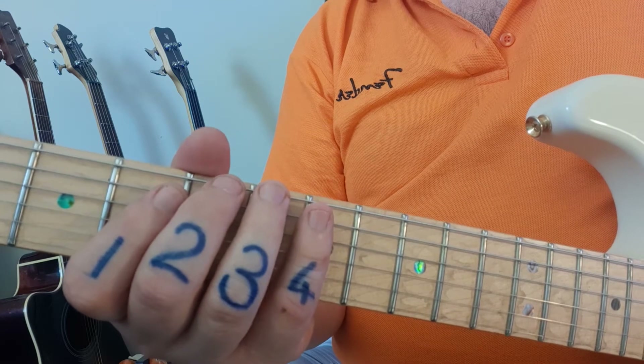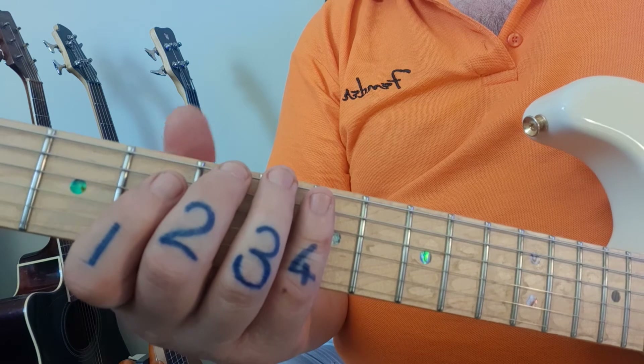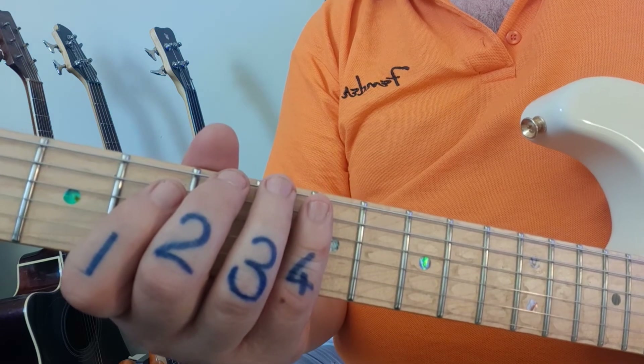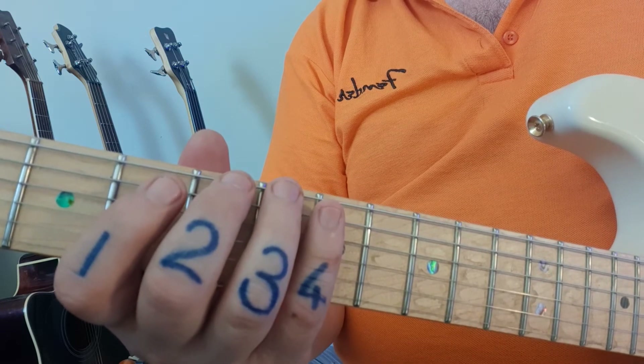Your target speed for the exam is more or less around this speed — it doesn't have to be exactly the same, but somewhere close to it. Here we go, one, two, three, four.